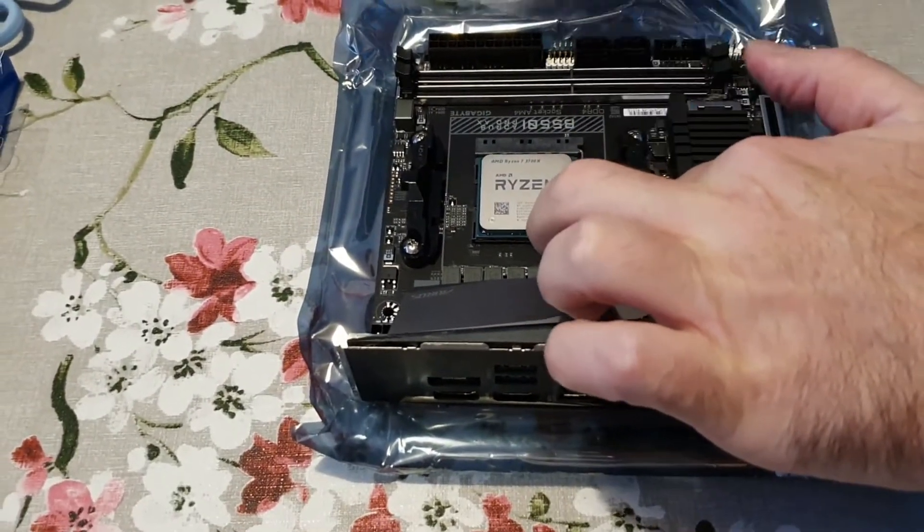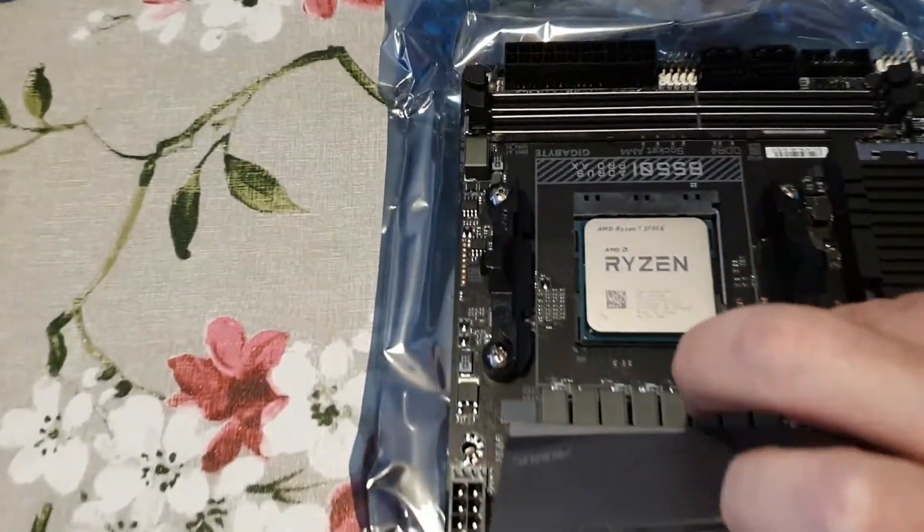Bring the arm over the little catch — you've got the catch at that location, it's now caught. Let's grab the CPU cooler.